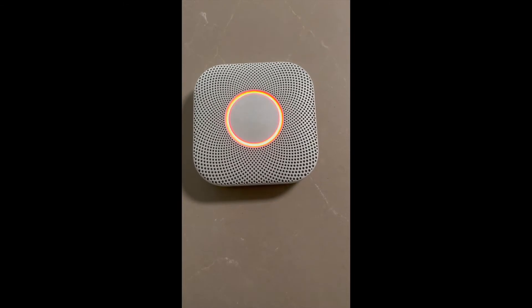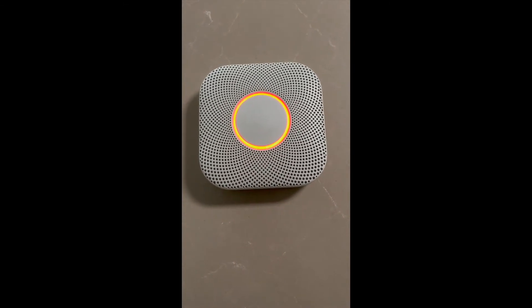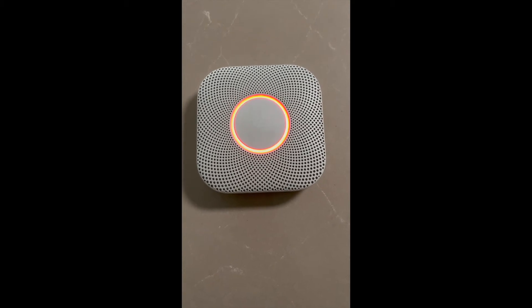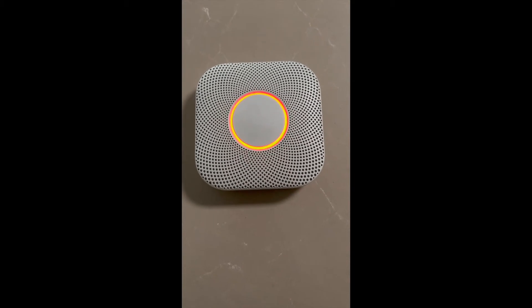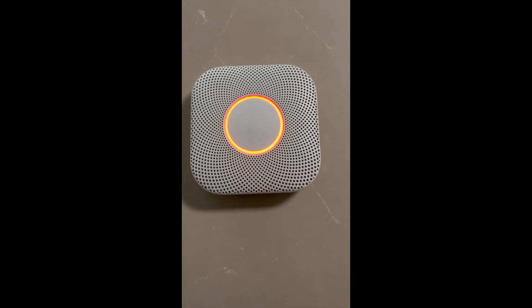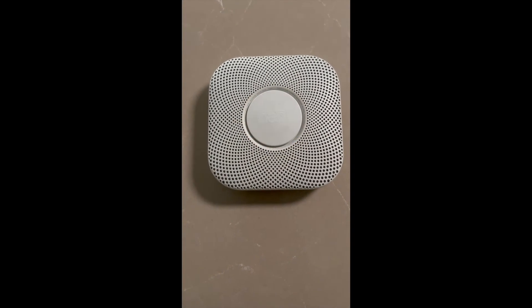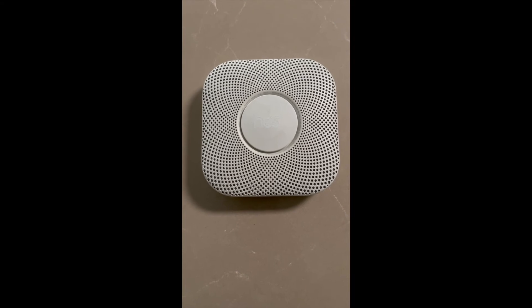This is only a test. Testing smoke. Testing carbon monoxide. Just a moment.